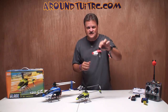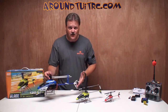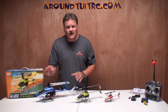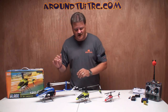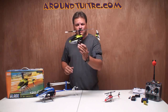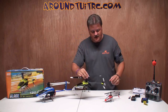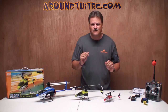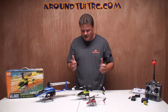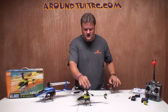This is the Blade MSR. It's a fixed-pitch micro-heli that I've been having a lot of fun with. This one right here is the Blade SR. It's a collective-pitch heli that is a real great helicopter — I've been using it lately. This one has been my favorite, but this one just came out yesterday at my local hobby shop. This is the Blade 120 SR. It's a fixed-pitch heli, and from what I can tell, my first thoughts are it's the bigger brother to the Blade MSR. Everything else about it looks very similar to the MSR.